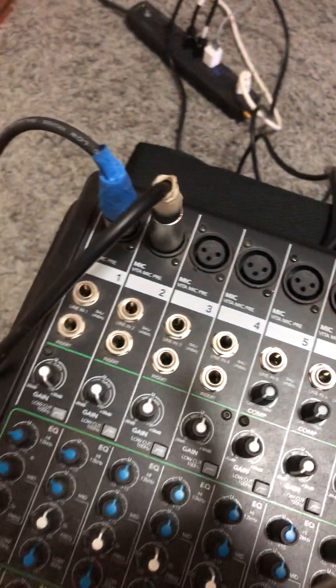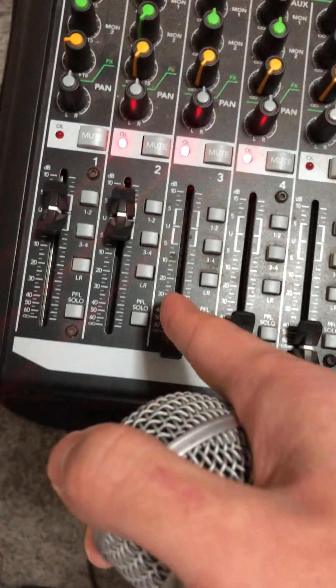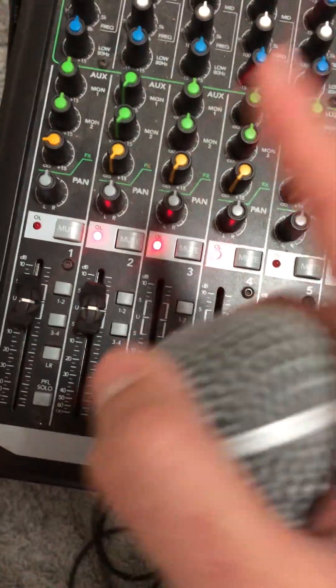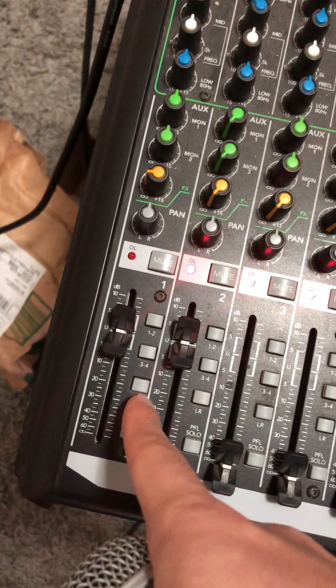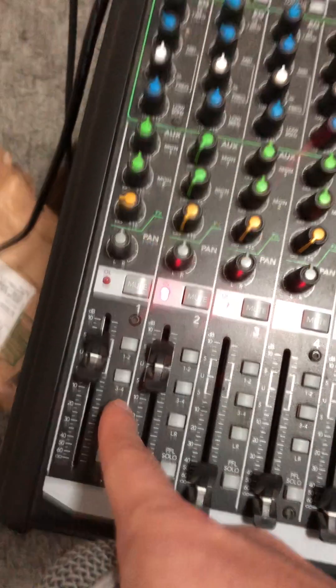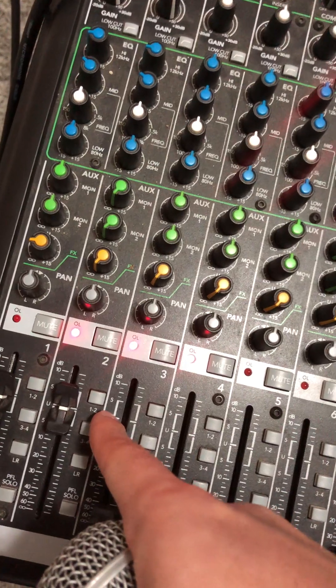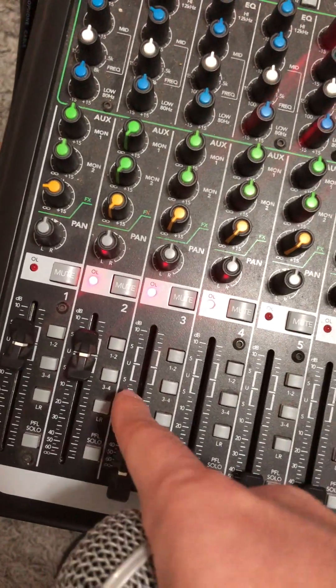So if we follow the white one all the way down, it should not be sending to left/right monitor — that's the PA one, the blue one, that sends to left/right monitor. The white one is sending to the recording, and the recording is going to be on sub 1 and 2. Make sure sub 1 and 2 is pressed down and left/right monitor is not pressed down.